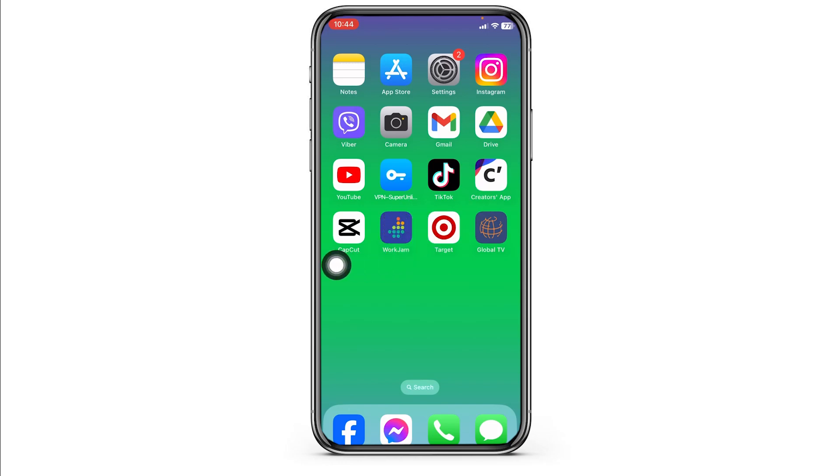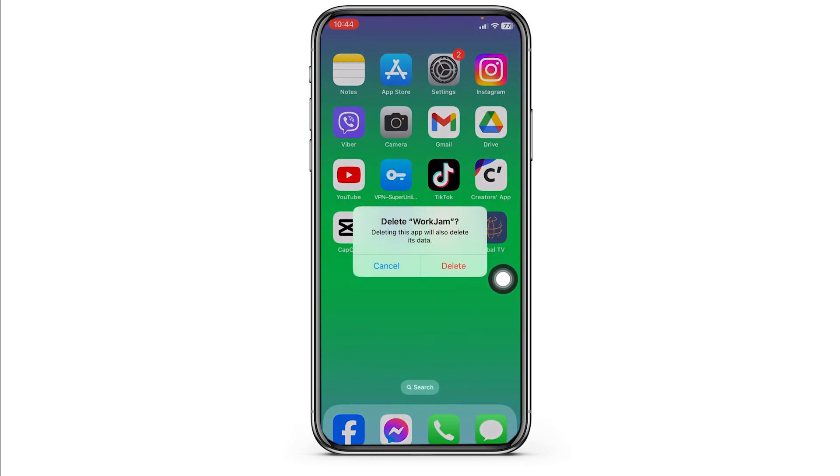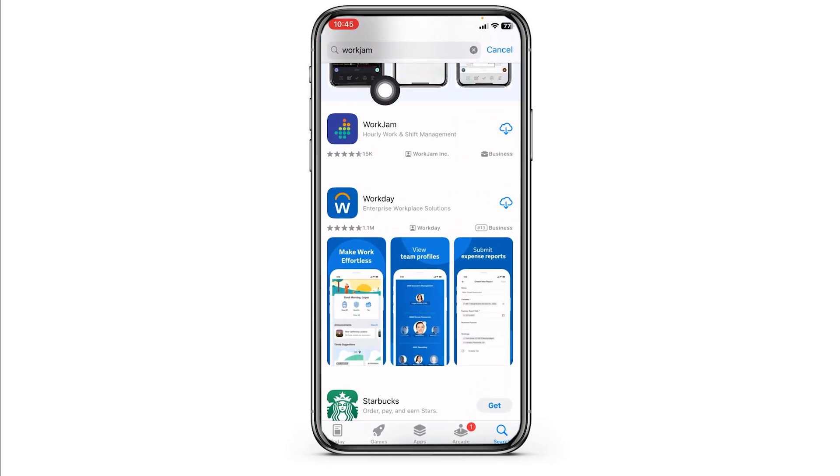Heading towards the last solution — what you have to do is completely delete this app from your device and reinstall it. For that, long press on your WorkJam app, click on Remove App, click on Delete App, then click on Delete. With that you have just deleted this app from your device. Now you can launch your App Store, search for the app, and install it.